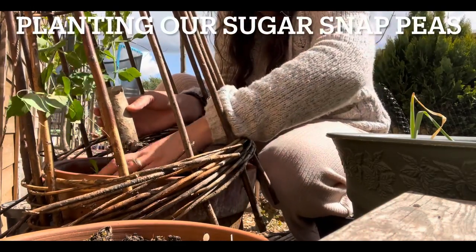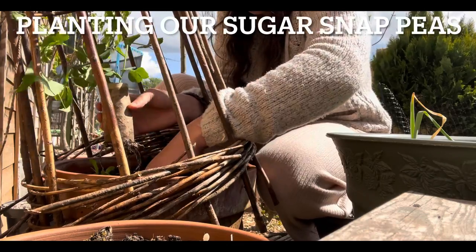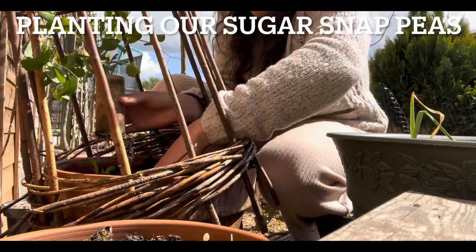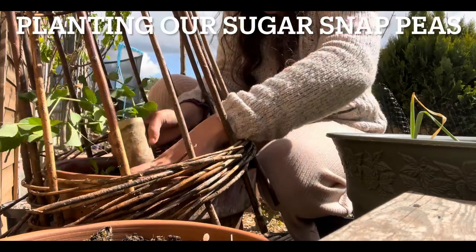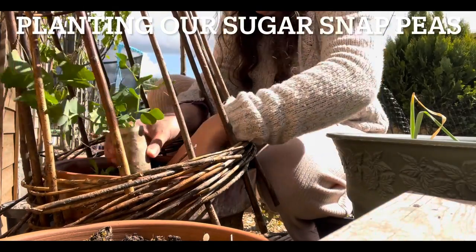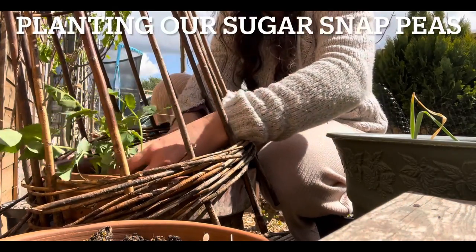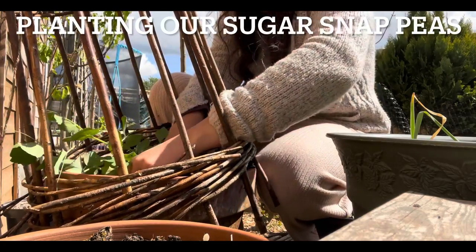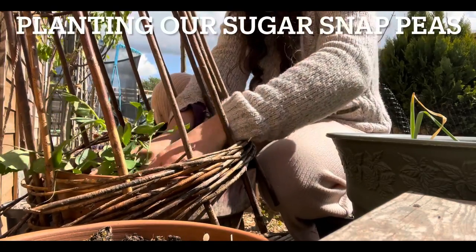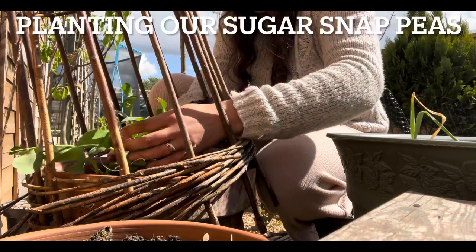Not only did we save money on the seed packet because we just let a few pods dry out and kept the seeds by, we didn't need to pay for any containers because I just used the old toilet roll tubes and a little bit of compost — only a small amount — and they've grown really well. As you can see here, they're really tall, great root system, and all I'm doing is literally shoving them in the ground.